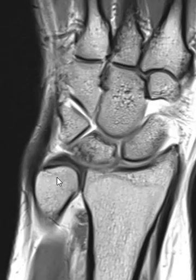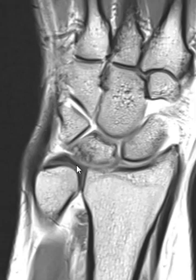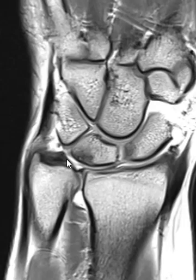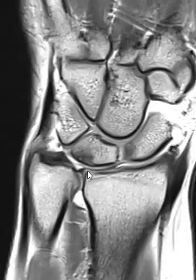It looks like the styloid and foveal attachments are both intact — they just blend together as one. If we go off to the dorsal aspect, we see the dorsal band coming across here; it looks nice and dark and uniform. We go back to the middle cut — this is where we should see the central disc, from right here to right here, but instead we see a bare area. So it looks like a full-thickness or near full-thickness tear involving that distal articular surface of the central disc.